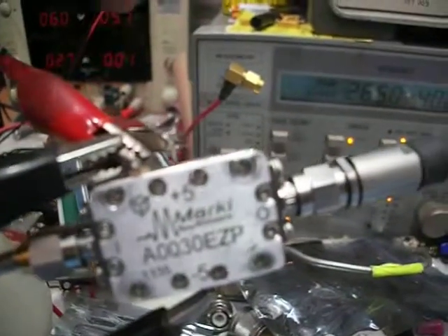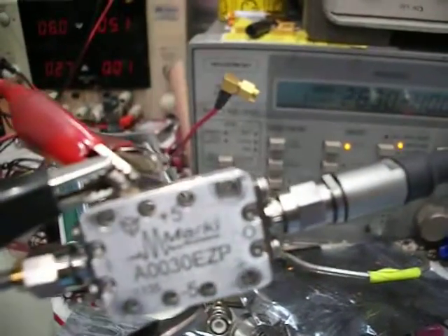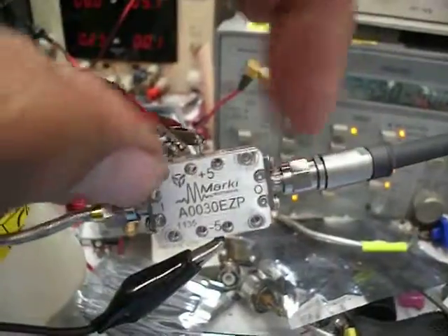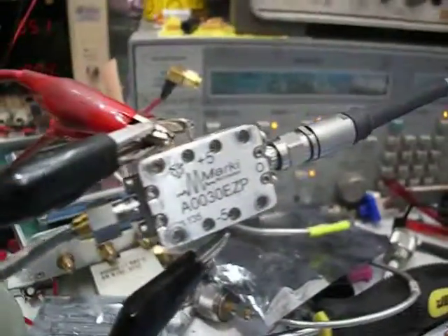The maximum allowed is up to 7 volts, so pushing it a little more may provide more output power. I have it set to 6 volts at 270 milliamps, so it does get a little hot. You need to attach a heat sink to this amplifier. Thank you.